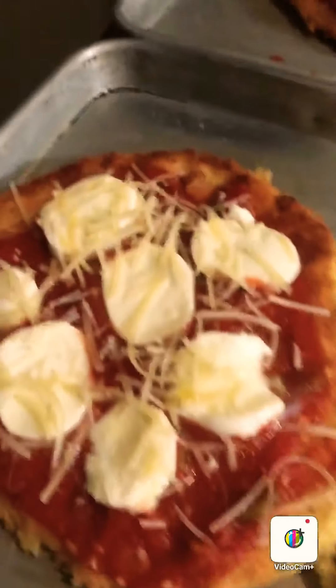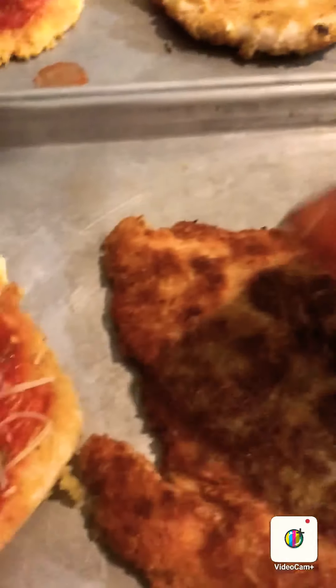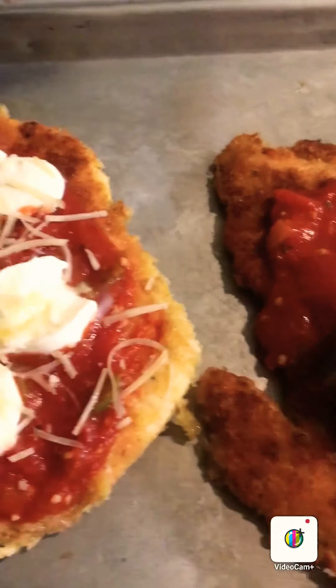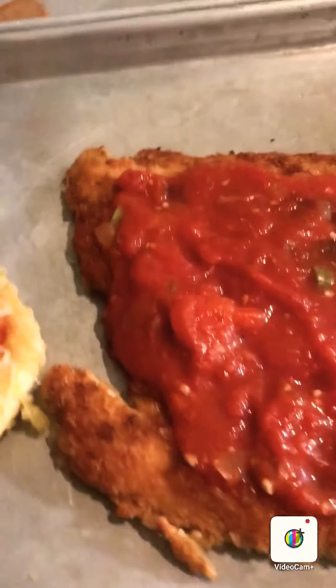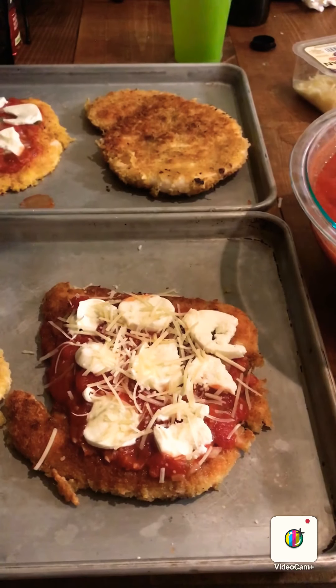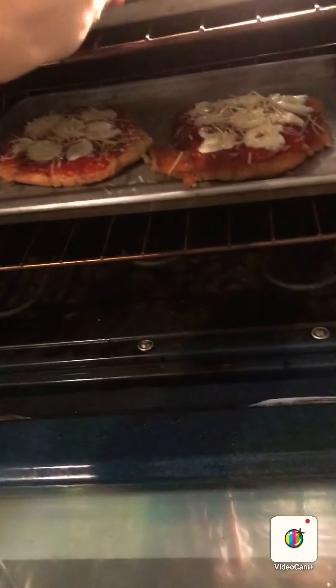I've got this piece pretty well dressed up already. We've got our homemade tomato sauce — put a little bit on here, spread that — and then come in with fresh mozzarella. Get your mozzarella on and then finish up with some shredded parm. These are ready to go in the oven anywhere from five to seven minutes, pretty much based on the thickness of your chicken. These are pretty thin, so right in the middle at about six minutes at 400 degrees.